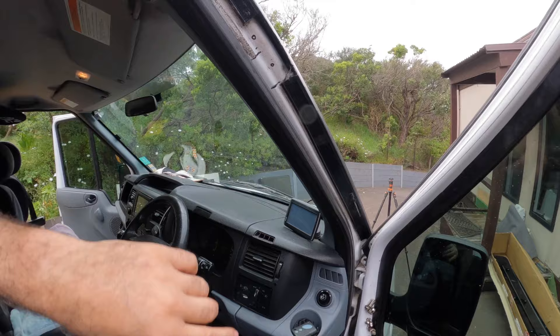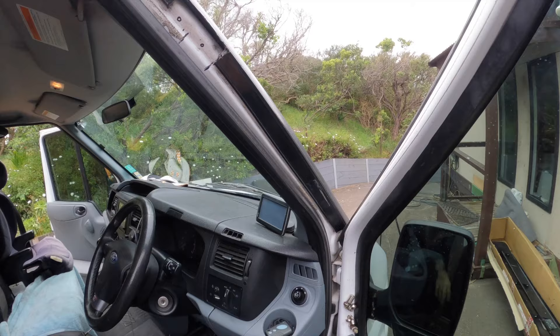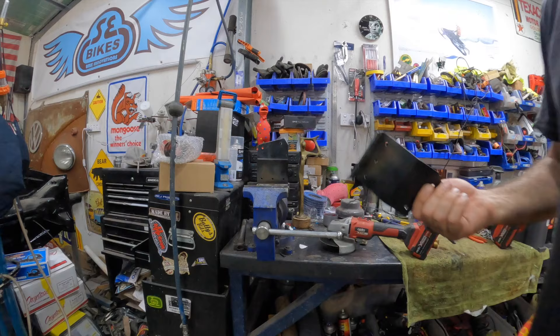Unfortunately this trim has been Sikaflex'd on because the clips are absolutely useless — I bought another set off eBay and they didn't work, they just busted straight away putting them in. So I've got the whole thing Sikaflex'd in and I'm going to leave it. I won't try to pull it out — we'll just do everything with this in position. Okay, let's take the brackets down to the shed and get them modified.